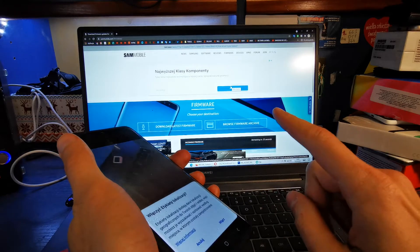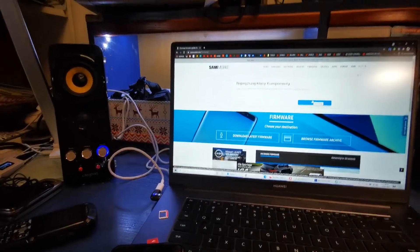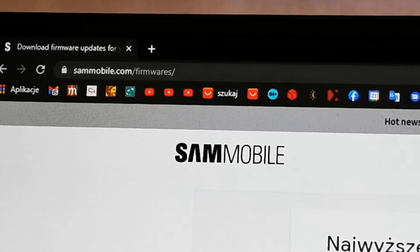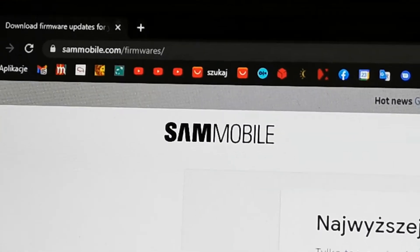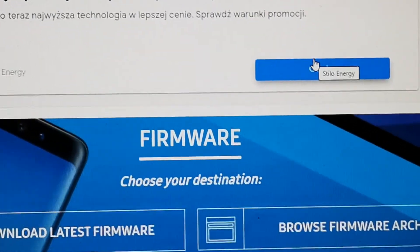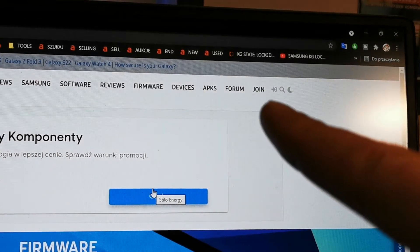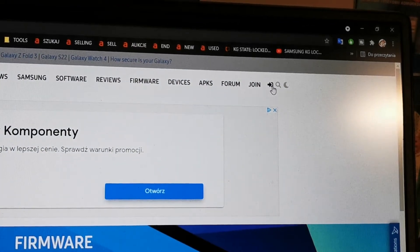First of all, you need to download the firmware file from Sammobile.com. Go to the site Sammobile.com Firmwares. When you go to the site, go here to join or login if you have an account.